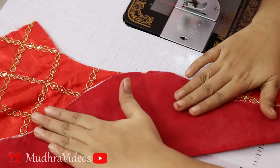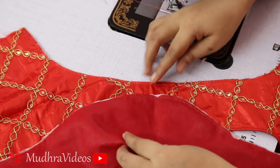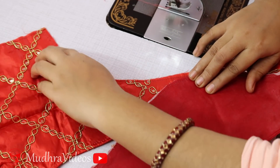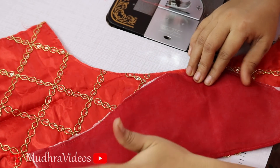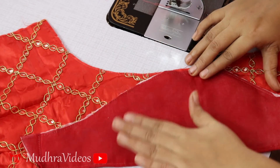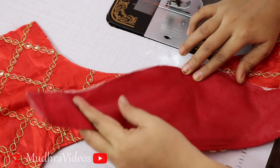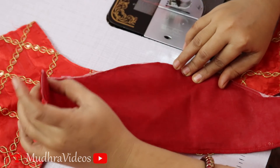We have to use the handpiece to make the joint. We must use the joint against the right part. You should position the handpiece correctly, so you have to use this. Now we need to use the handpiece — we make this handpiece and cut the blouse.